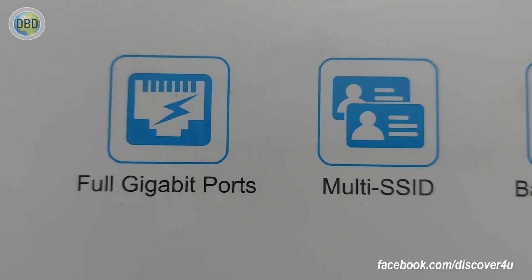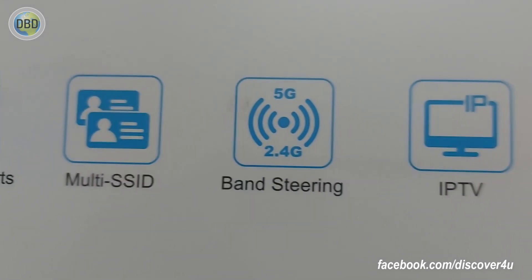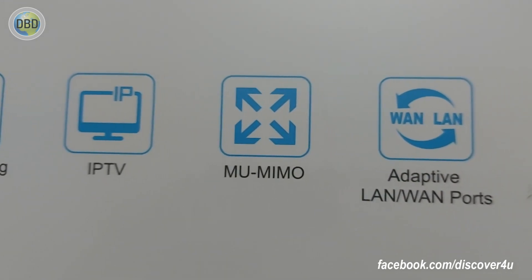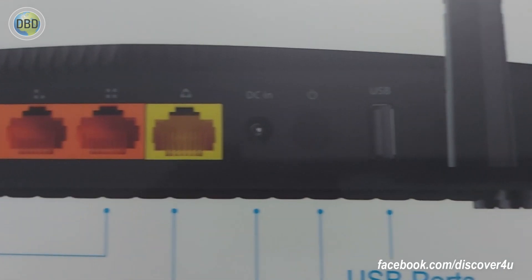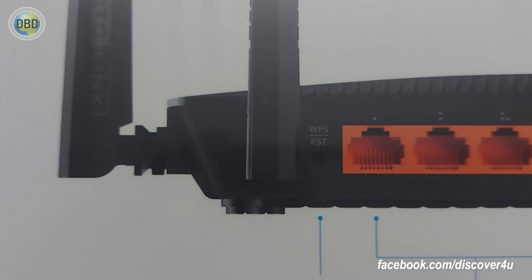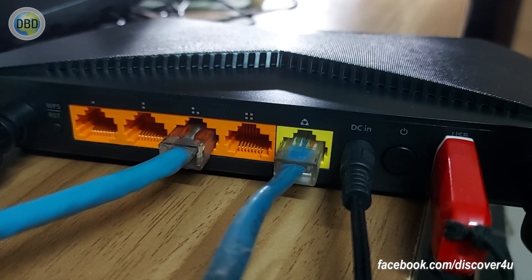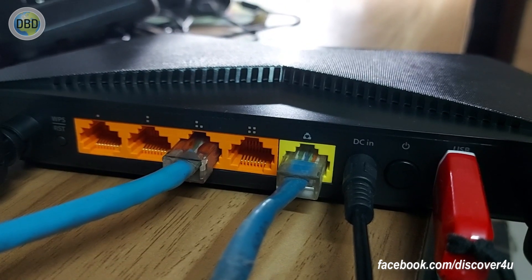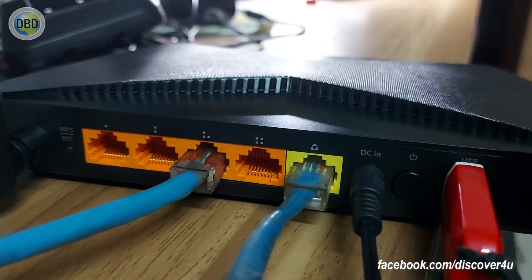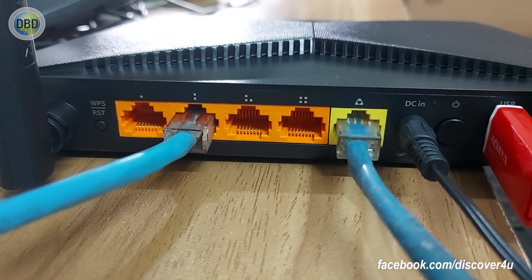The 2.4 GHz and 5 GHz coverage is very good and maximum coverage can be found. We have to test the router at 2.4 GHz and 5 GHz coverage. We will also look at the antenna.